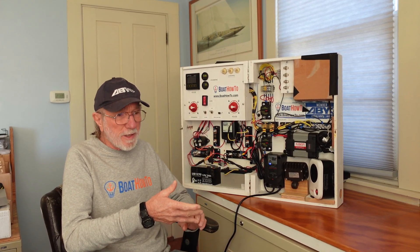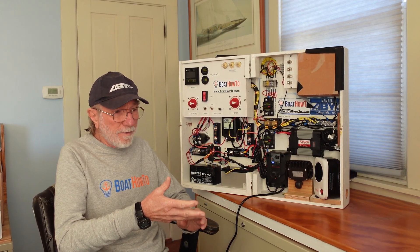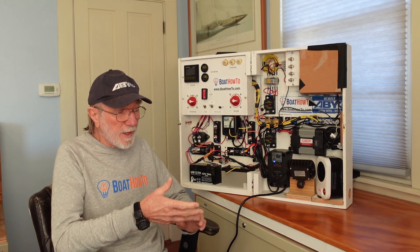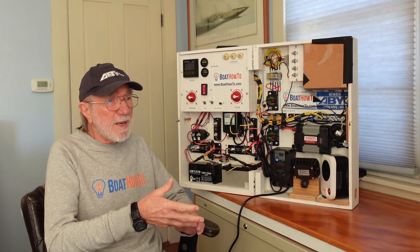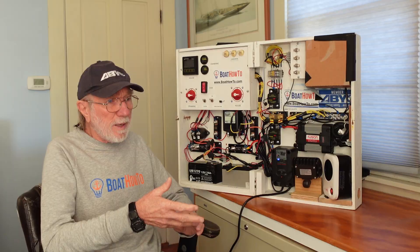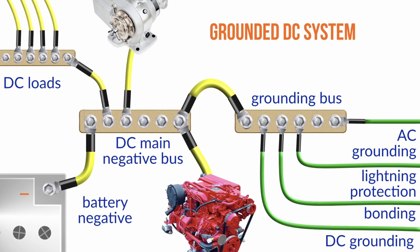That's a really interesting setup, actually not one I've heard before. Absolutely, if we've got grounded DC systems on our boats — which almost all of us have — we do sometimes have isolated DC systems, and occasionally we'll have maybe a grounded 12 volt and an isolated 24 volt or vice versa, in which case the negative sides would be separated. But on all of our boats with grounded DC systems, all of the negatives should be tied together.